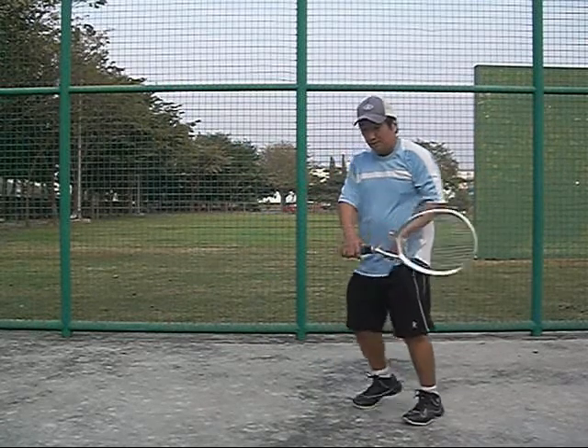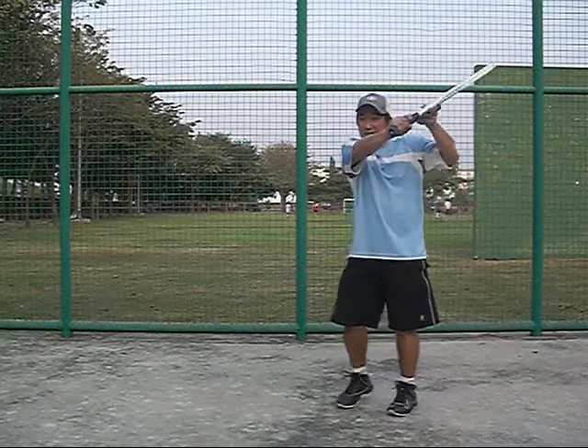Now if you're getting a one-handed backhand, same concept — stay down. On the higher point, you can get your slice.